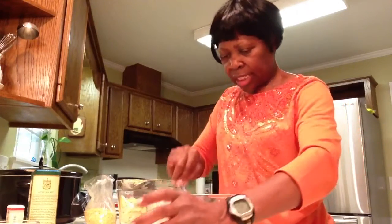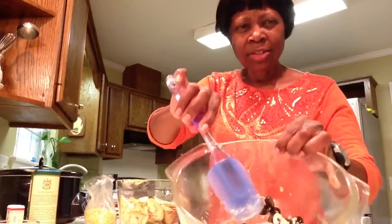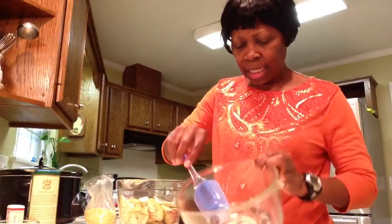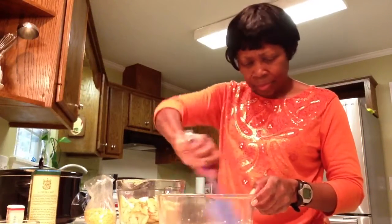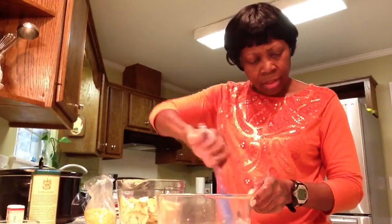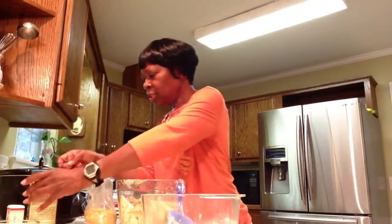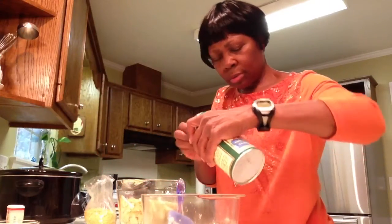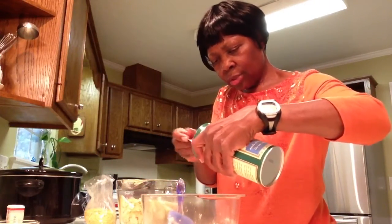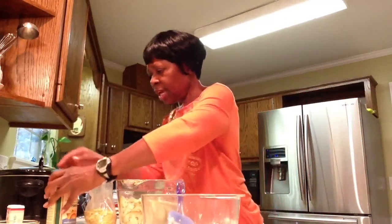Put that in there and start mixing it around. This is what it looks like so far. It takes a little salt — half a teaspoon of salt. I use sea salt. It doesn't mean it's better than anything else, but it's flavorful and I think it's natural.